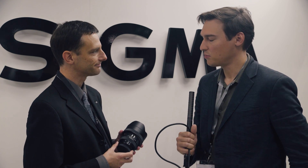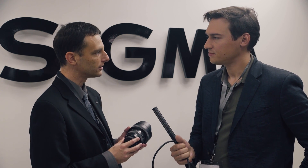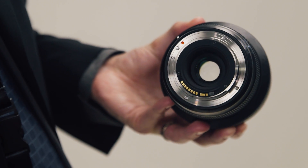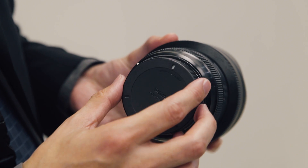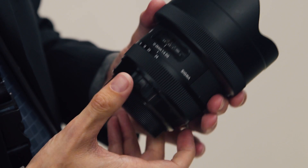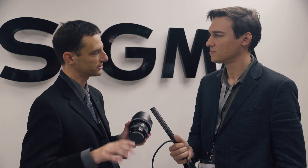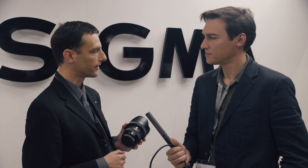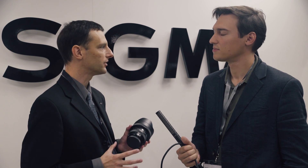Which mounts does it come with? It's going to be available in Canon EF, Nikon, and Sigma mount. We also produce an MC-11, which is a Sony E-mount converter, so you can attach the Canon EF or Sigma SA mount to a Sony E-mount camera using the MC-11 converter. That gives you full controls over the lens — including all EXIF data and autofocus functions — as though it's a native Sony lens.